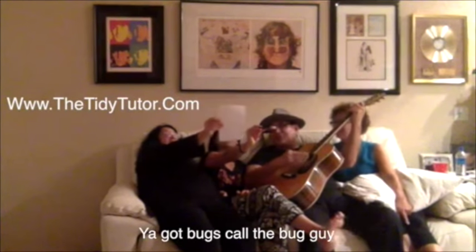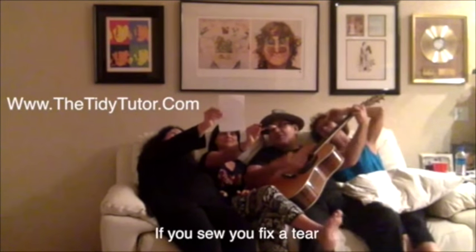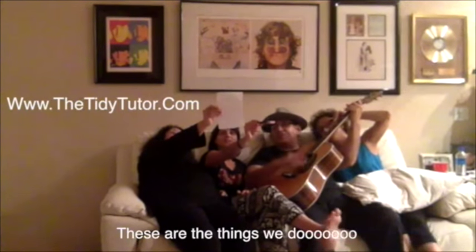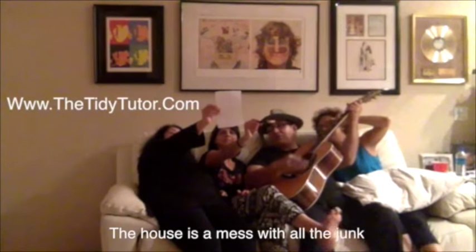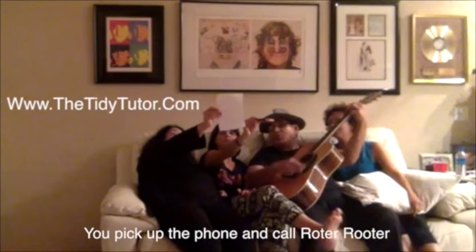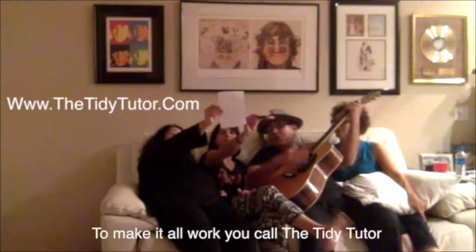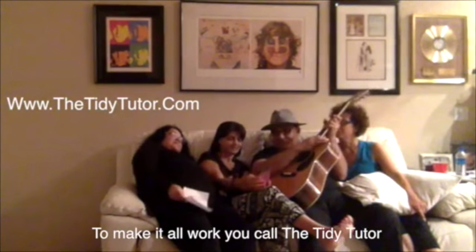You got bugs? Call the bug guy. You cook bacon apple pie. If your fix-it or tear clean, clean your arm door - these are the things we do. The house is a mess with all the junk, the sink's clogged up with dinnertime gunk - you pick up the phone and call a Roto-Rooter to make it all work, you call the Tidy Tutor. I think that was pretty good, don't you?